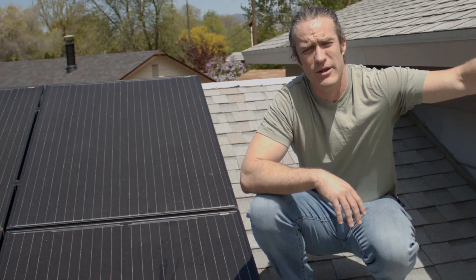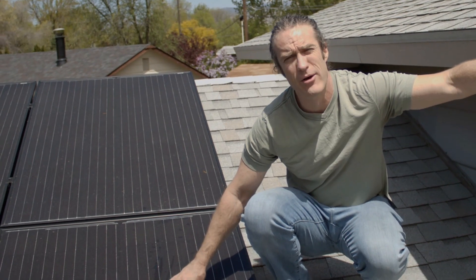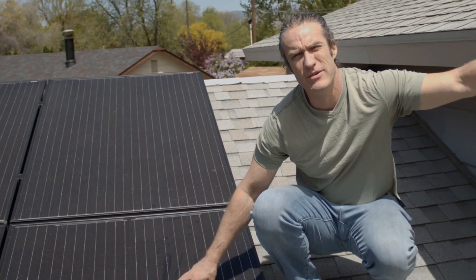Hey y'all, it's Kyle Shippey. Let's talk about rooftop solar panels installed by Oryx Solar in Boise, Idaho.